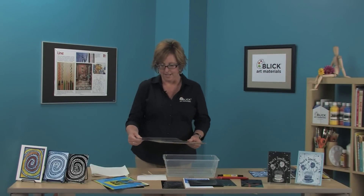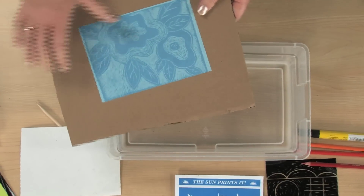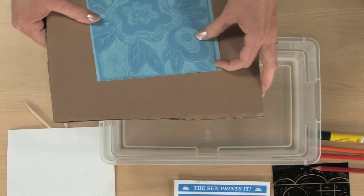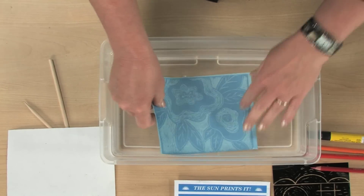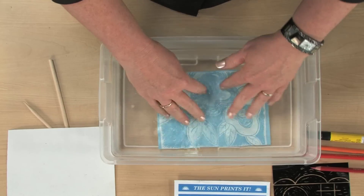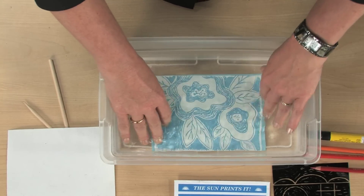I'm back and you can see how my print has begun to expose. I'm going to put it into the pan of cool water and leave it in there for about two minutes. You can immediately see what's starting to happen.